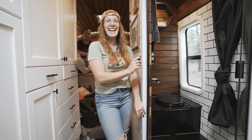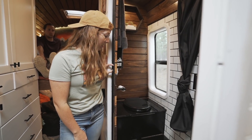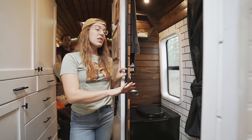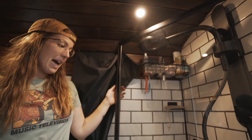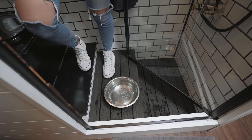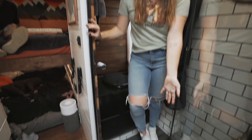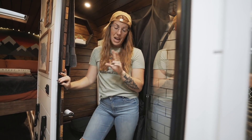We have a DIY compost toilet — we skipped out on the fancy Nature's Head, and honestly it has worked great for us so far. There's no smell, and it's easy to use — no big deal. On the other side of the bathroom we have our shower with a water-saving Nebbia shower head, which we absolutely love. The dogs make a mess when they drink, so we keep their water bowl in the shower just to avoid a puddle on the floor. The shower floor has decking boards on top, but underneath we put plywood down to start and then used this orange fabric — I believe it's called Schluter — to waterproof it. Then we made our own shower pan just with mortar.